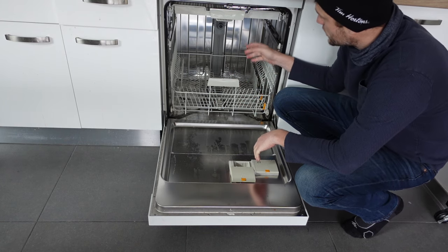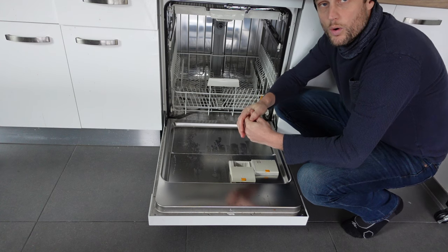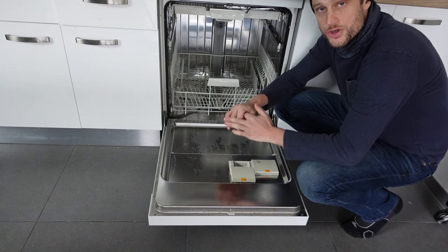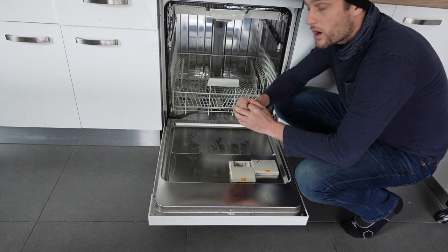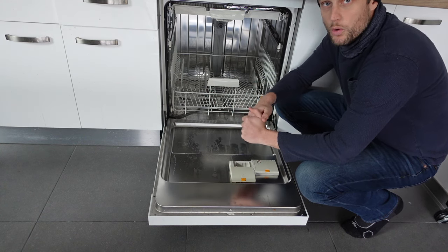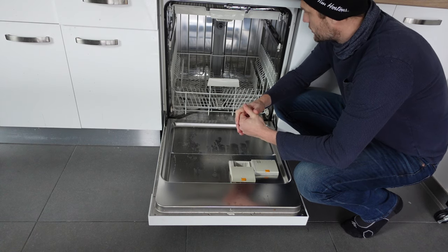The last thing you can check is you can actually unscrew the water line and make sure that there's nothing blocking it. There's a filter screen that screens out any debris when the water comes into the machine, and if debris builds up in there, it won't let the water flow into the machine.